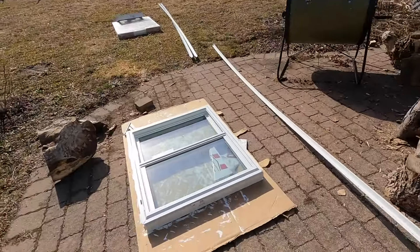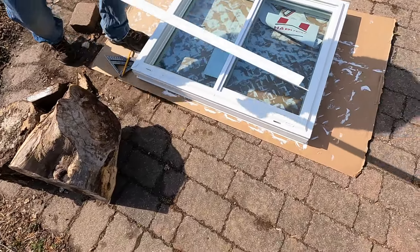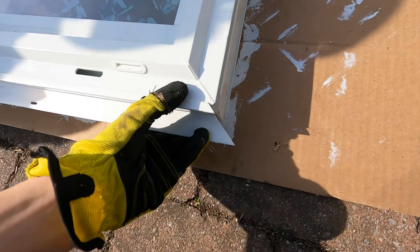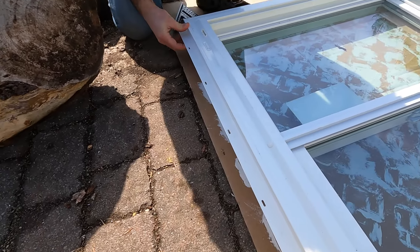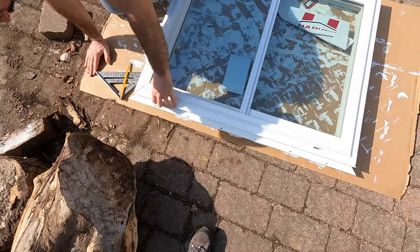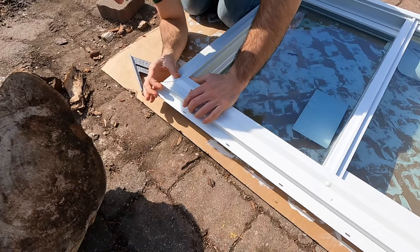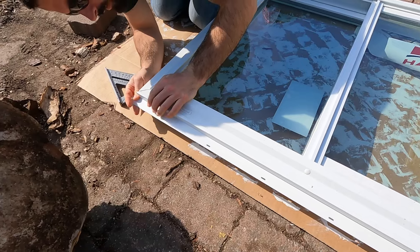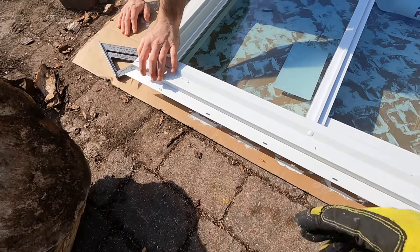Let's try it on — that looks good. Basically you just tap these on; they're kind of hard to get off though. I'd like to leave them off for now for transporting the window, just because I don't want these to get caught and break.